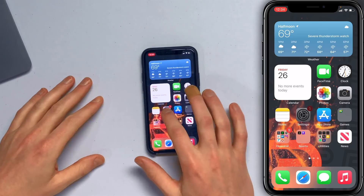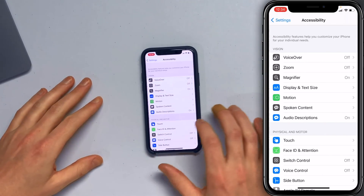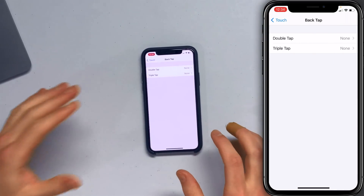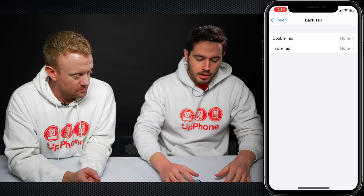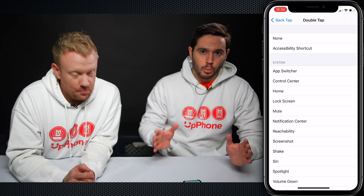So let's dive into the Settings app and we'll show you what this looks like. Open Settings, scroll down and tap Accessibility, tap Touch, and then scroll all the way down here to Back Tap. Here you'll see Double Tap or Triple Tap.